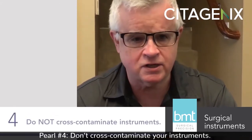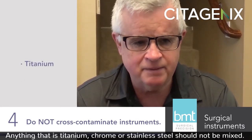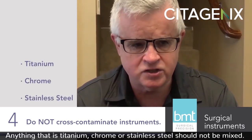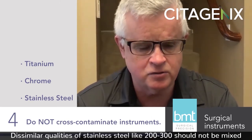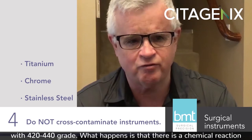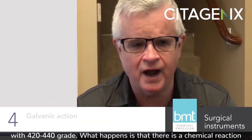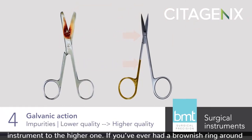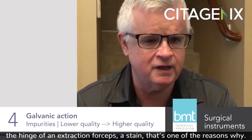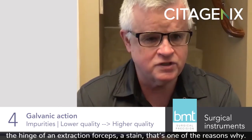Pearl number four: don't cross-contaminate your instruments. Anything that is titanium, chrome, or stainless steel should not be mixed. Dissimilar qualities of stainless steel — like 200-300 grade — should not be mixed with 420-440 grade. What happens is there's a chemical reaction called galvanic action, and impurities will leach out of the lower quality instrument to the higher one. If you've ever had a brownish ring around the hinge of an extraction forcep, a stain, then that's one of the reasons why.